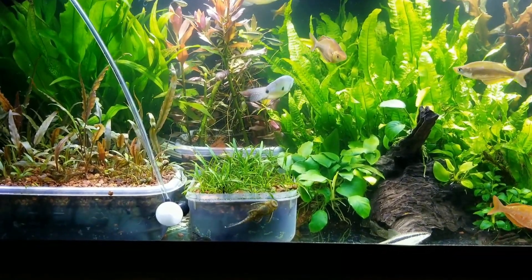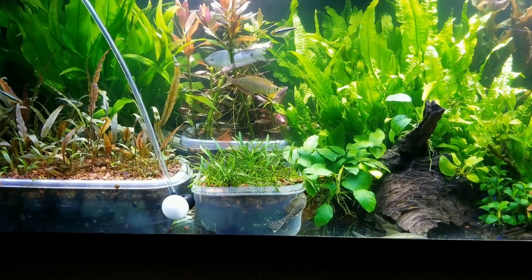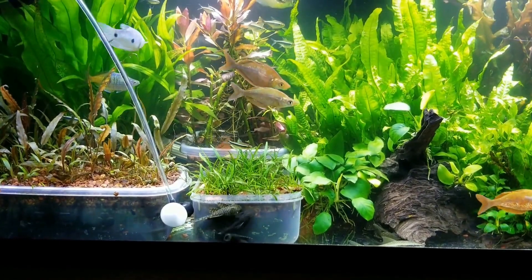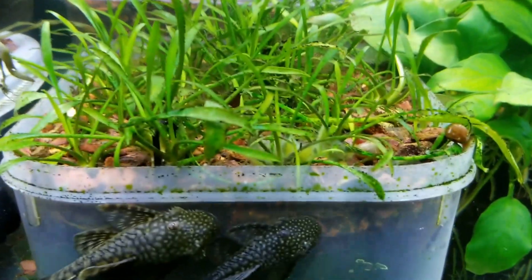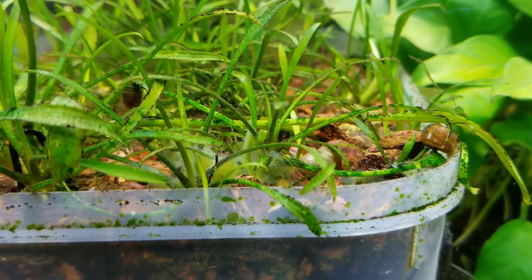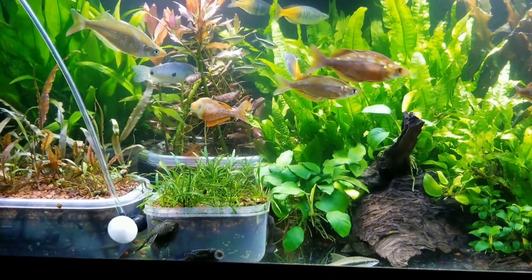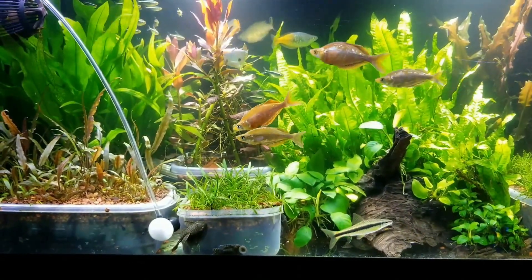If you guys have any information about what you think this is — or maybe it's not a sponge, maybe it's a bacterial fungus — please leave a comment or send me a message. Let's take one more quick look at it. I think that's the best picture we're going to get without a macro lens. It's been on my plant for a couple of weeks, going on three weeks actually. If you have any idea what it is, leave a comment below. Thanks for watching, see you guys next time.